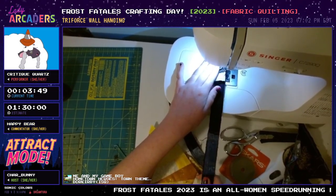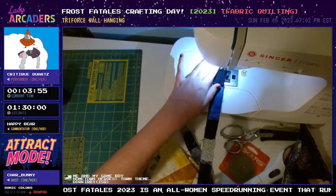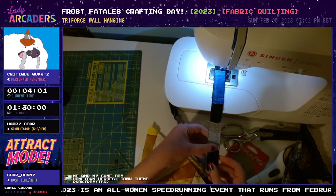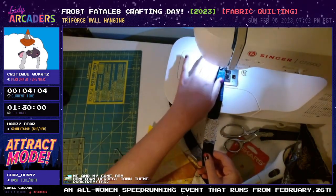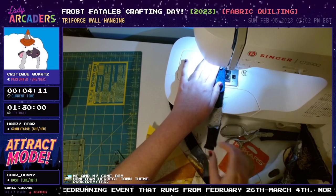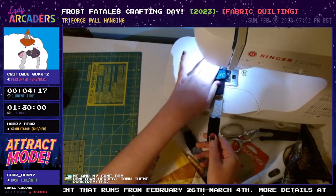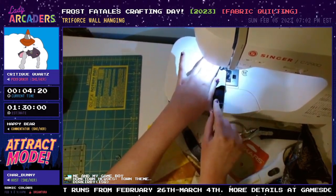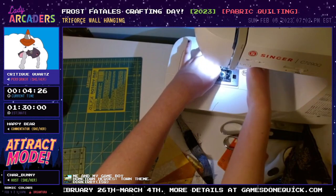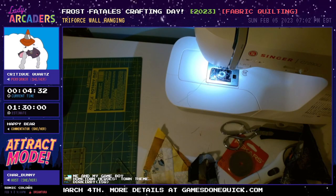Are there any runs you're looking forward to? Yeah, I was talking earlier about Pokemon Colosseum, and one of the really cool things is I believe you're actually hosting for that one! I am — so that's going to be really cool. I actually took the day off of work because it's kind of a long hosting shift — four hours for one game. That is, I believe, the longest shift in the event. Pokemon Colosseum is one of my favorite games. I actually have my original GameCube copy with the special disc that has Jirachi on it.